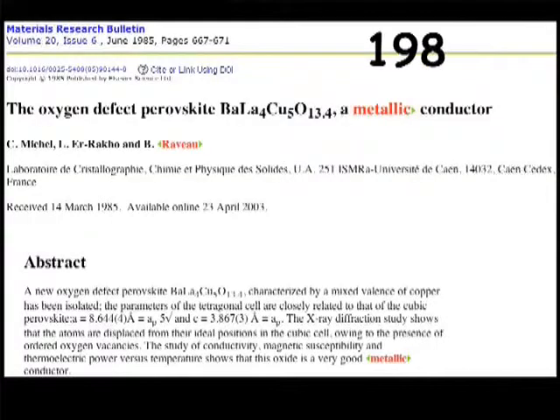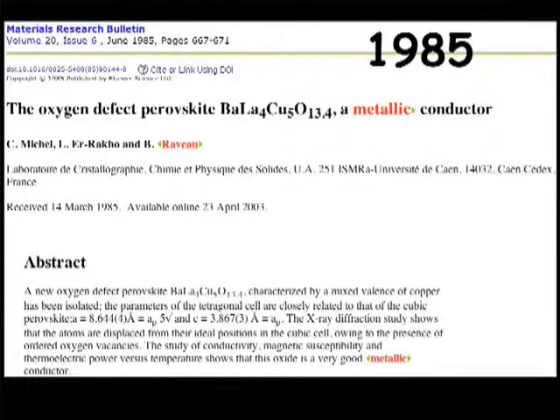Then the second step was to study properties. Because we discovered that the materials were in fact metallic — like the bronze, like the tungsten bronze of Magnéli. They were metallic at room temperature. And the idea was to use them not at low temperature, but at high temperature — 1,000 degrees centigrade — in order to use them as materials for capacitors. This was the first idea.